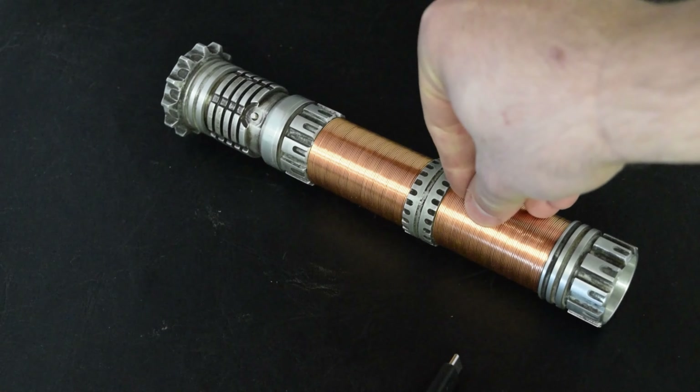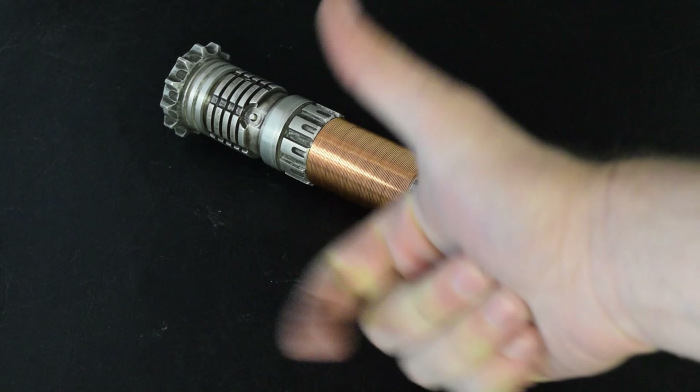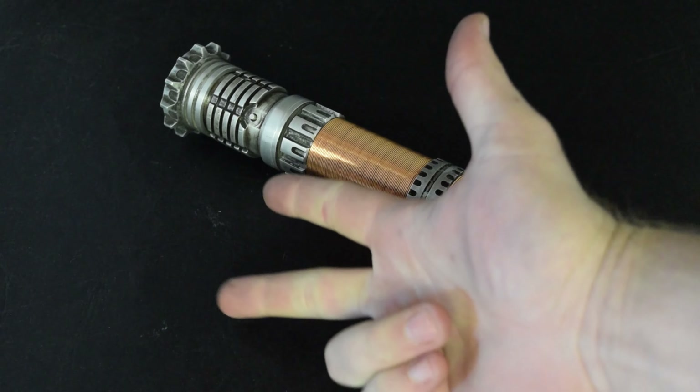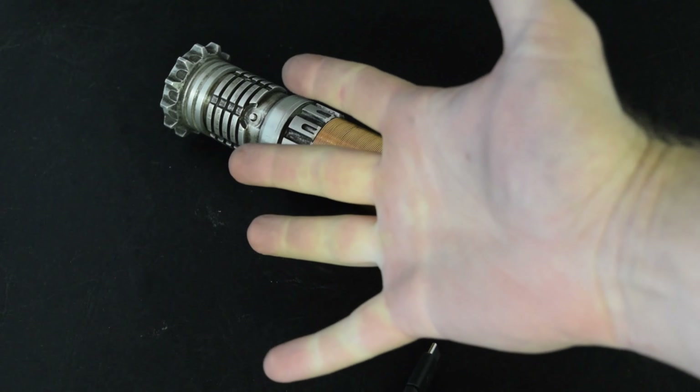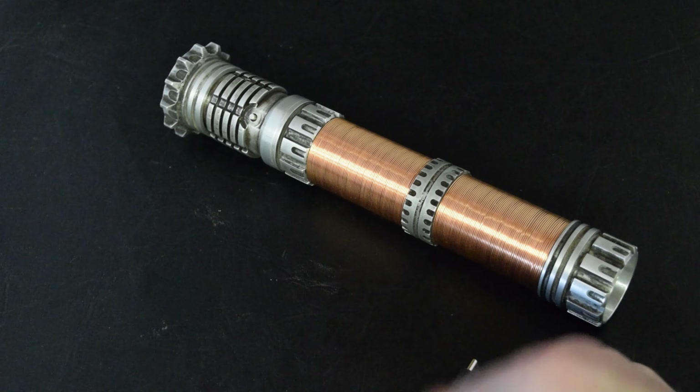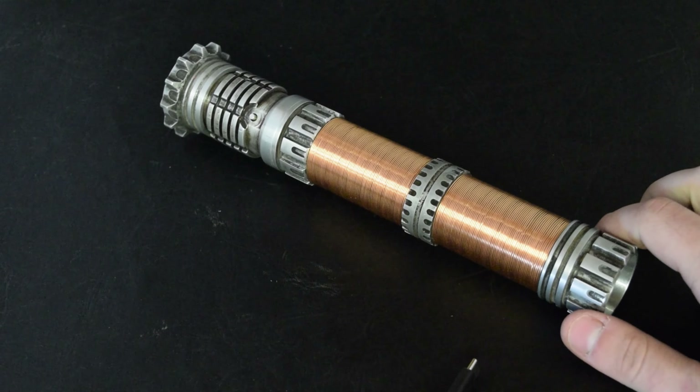The electronics are just packed in there. It's got USB-C charging, USB-C data, an 18650 full 15-amp battery, an OLED screen, and a profi board — it's got everything you could ask for in a chassis. And it's translucent, which was a bit of a pain to get to print properly.